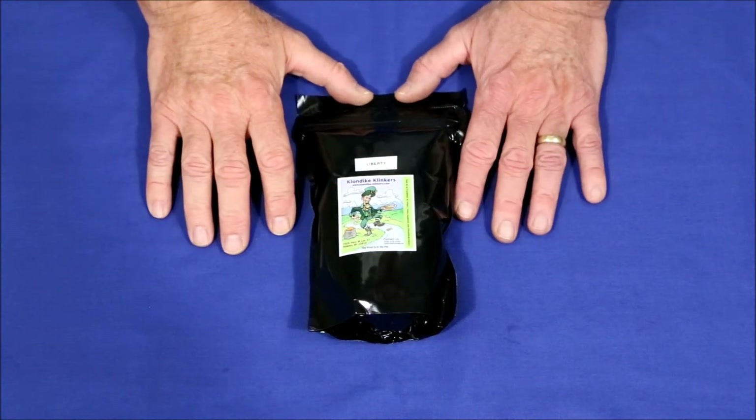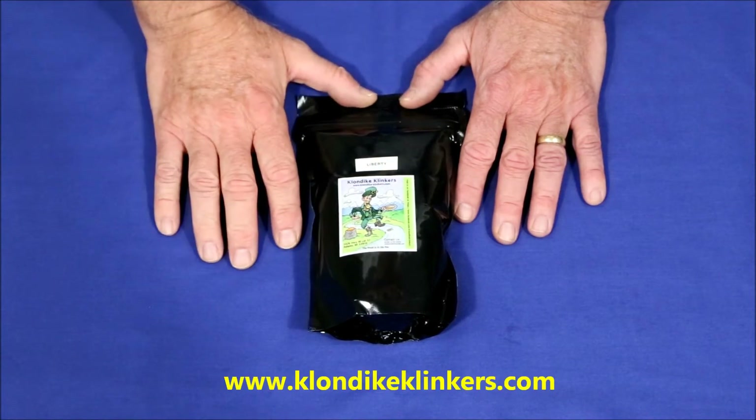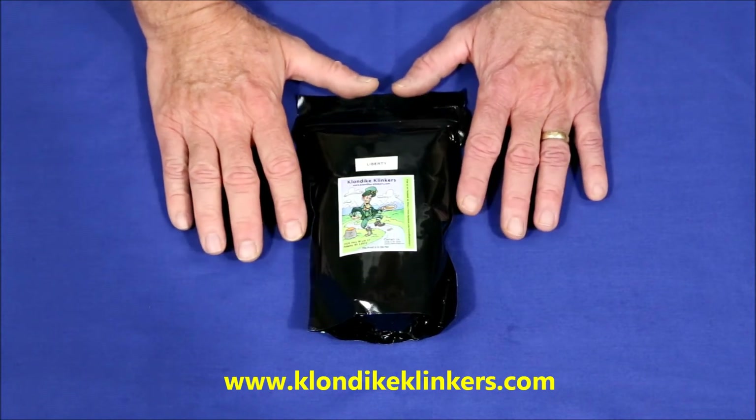Several months ago I reviewed a four ounce sample bag of pay dirt from Klondike Klinkers and it came out to a return on investment of 80%, which is pretty good. So I decided to give one of their larger bags a chance.